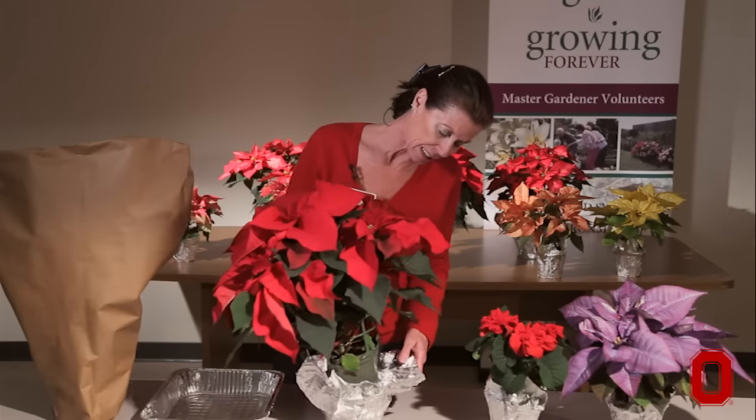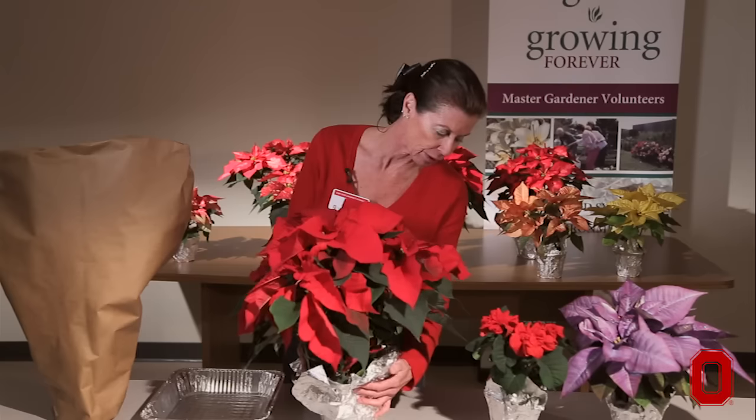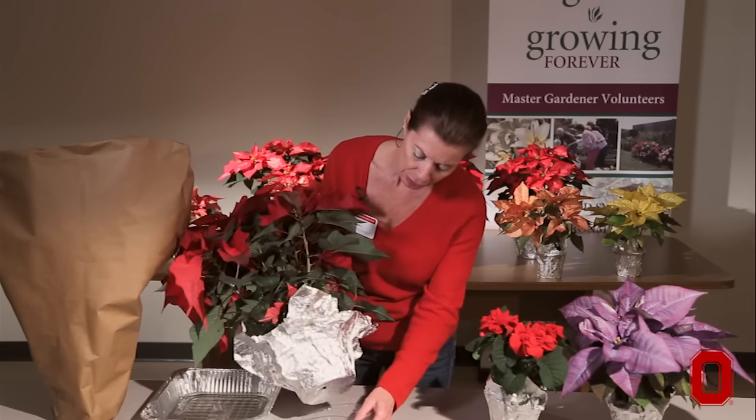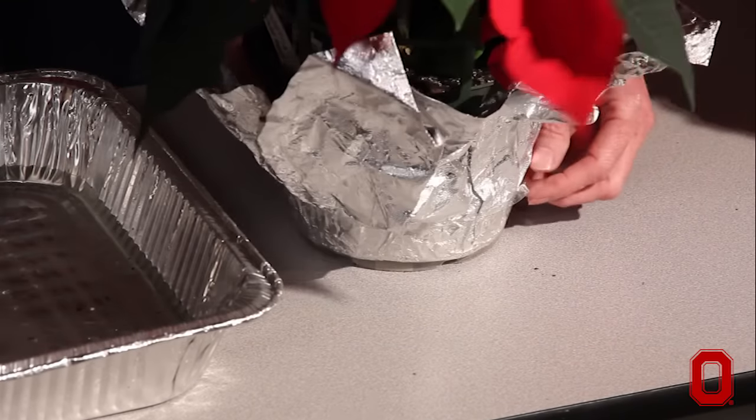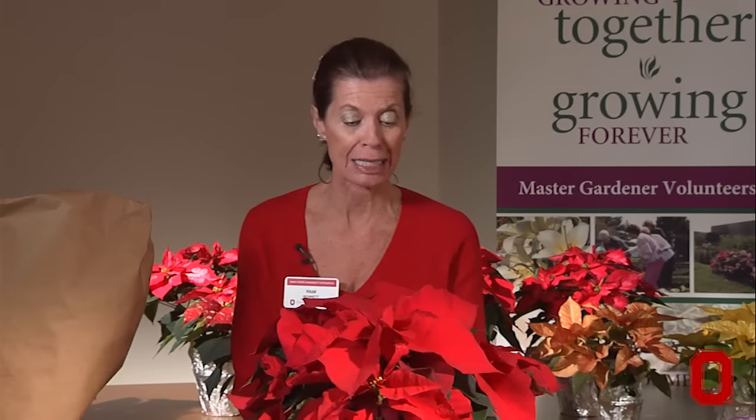When it's finished watering, let it drain. Then stick it back in your decorative cover. I also make sure I use this plastic drainage tray to protect my furniture and my floors from any kind of water that might seep out.